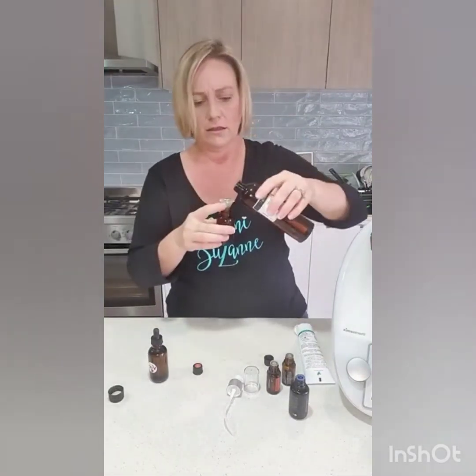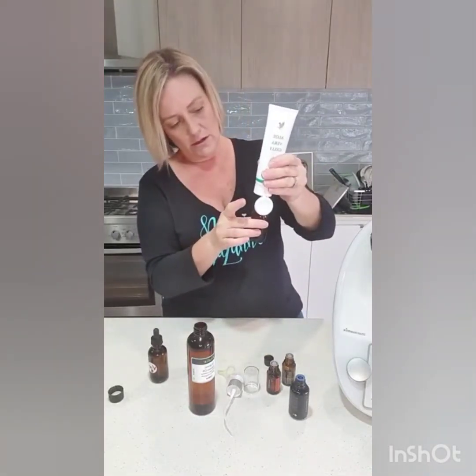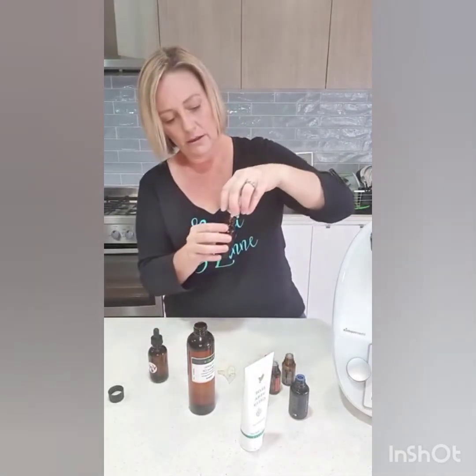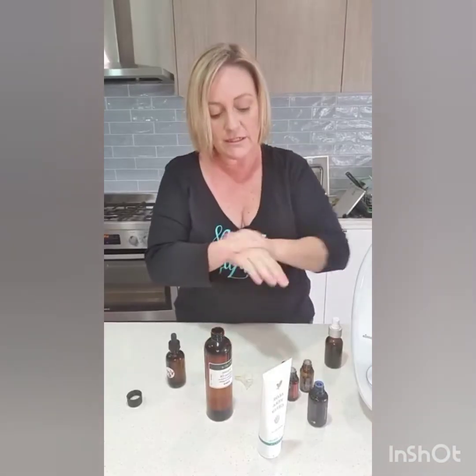You can top it up with a little bit of coconut oil if you want. Getting it everywhere! You can also add a little bit more aloe vera if you want. I'm going to pop it in and give it a really good shake so it's like a serum. There it is — very, very nourishing to the skin.